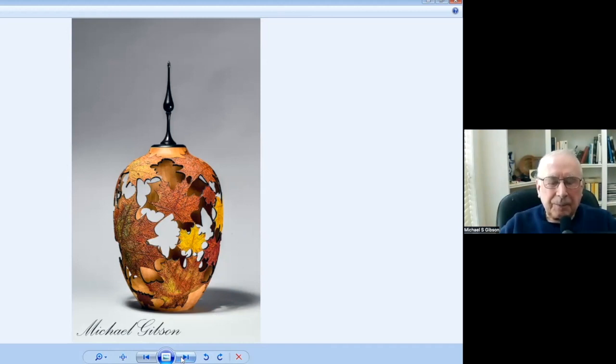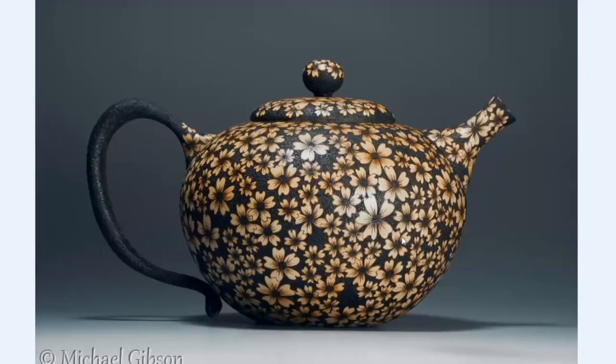You're certainly getting a very realistic leaf, that's for sure. I think this is a collaboration between myself and my ex-wife Cynthia Gibson. Obviously I turned the teapot and she's done the pyro work.